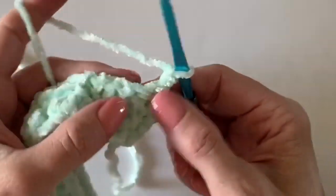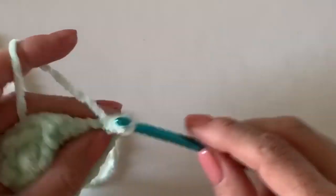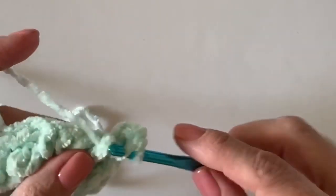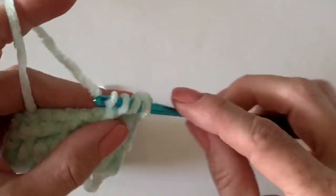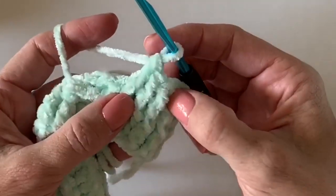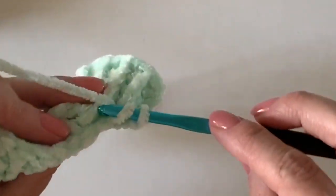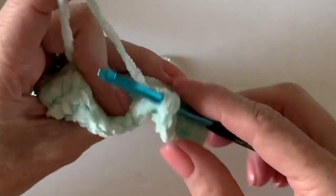Stitch number one on the graph, here's number two, and now we are on row three. Count those white spaces — we're going to end one short. Here's one, two, three, four, five, because we're going to pop this one to the back. I bet you're getting the hang of this.